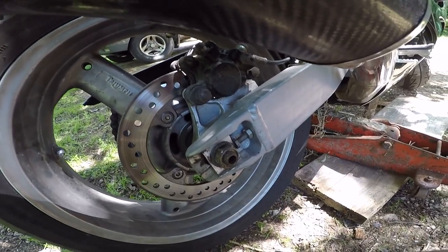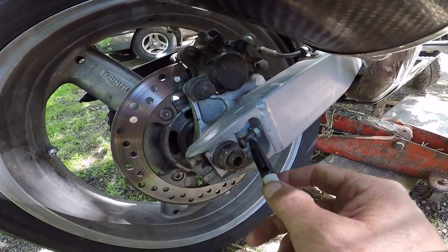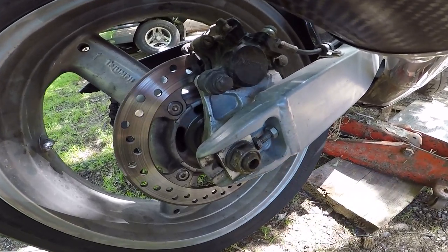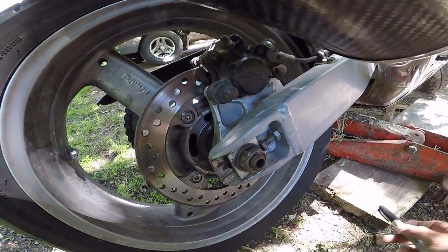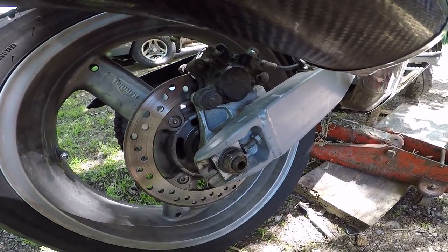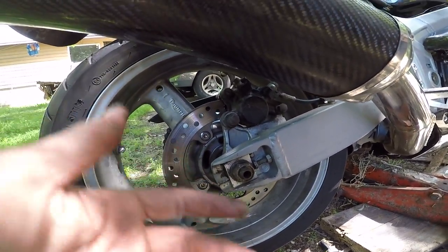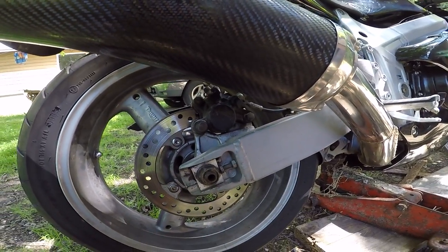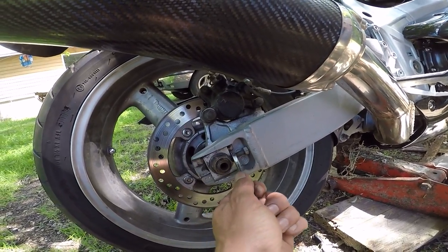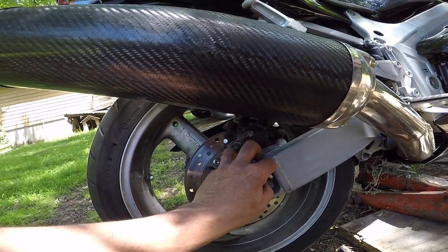I took a marker just so in case you lose where you were and have to go back to start. I marked it just to have a reference point. Now I've got everything loosened up, I'm gonna find my tight spot again. I'm gonna back it up maybe a half turn on each side. Right now I can do it by hand, so that's about a half turn.